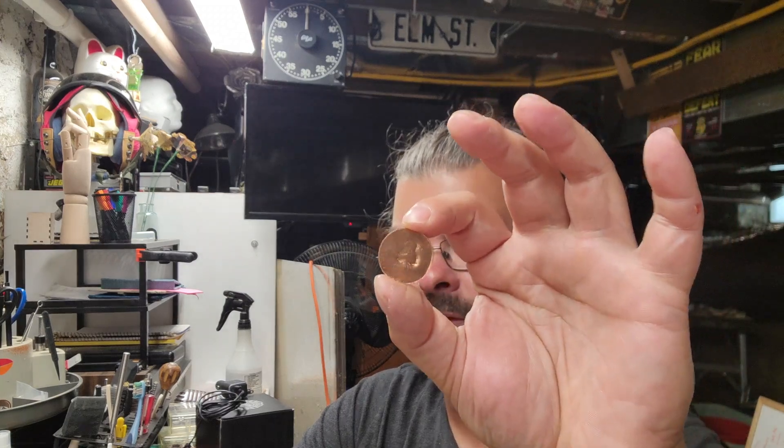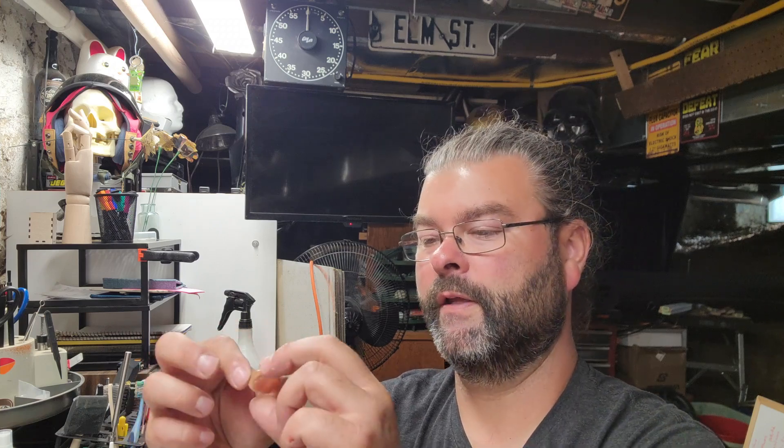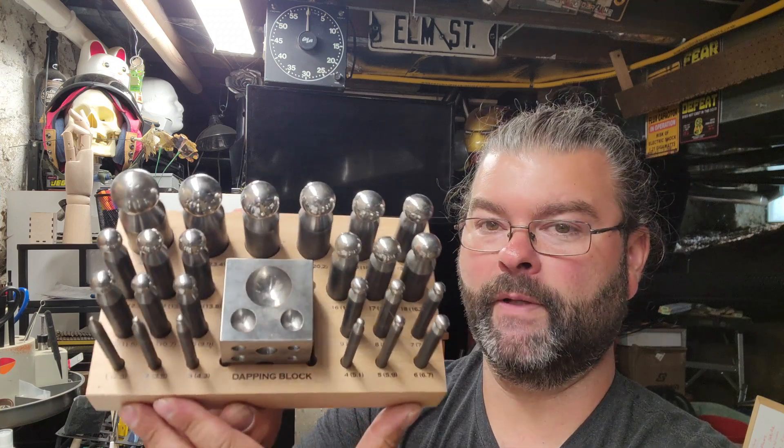At this point you can take the disc, clean it up, stamp it with some letters or maybe a four-leaf clover or heart design, drill a hole, and hang it on a bracelet or a necklace and you're done. Or you can take that blank to the next tool we have here — the dapping block set.